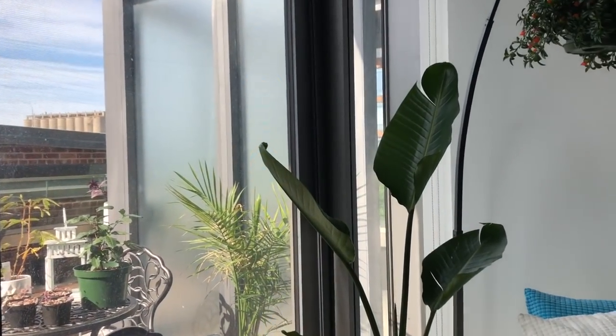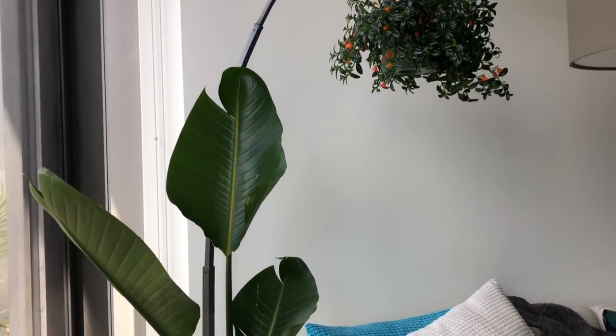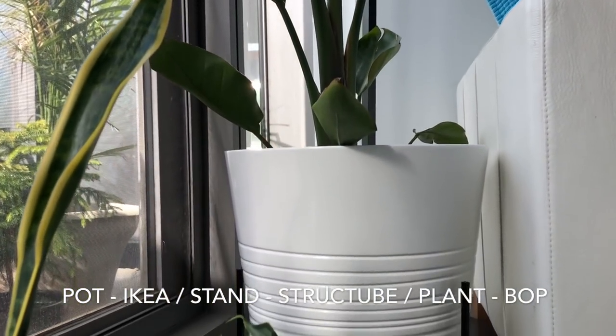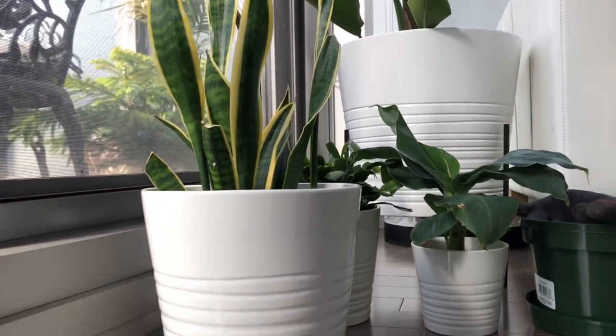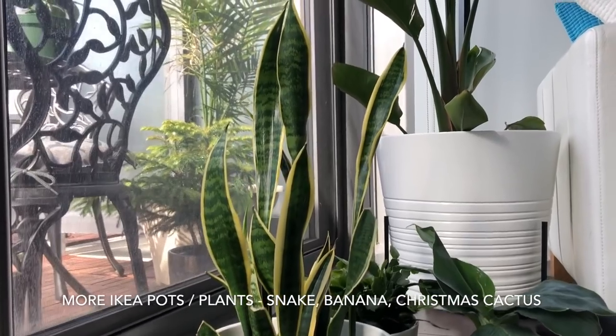I'm not going to do the outside — I think we'll do more of that when I do the official house plant tour summer edition. But there is the bird of paradise and he's in that Ikea and Structube stand combination. And again more of those Ikea pots — this one has a snake plant in there.